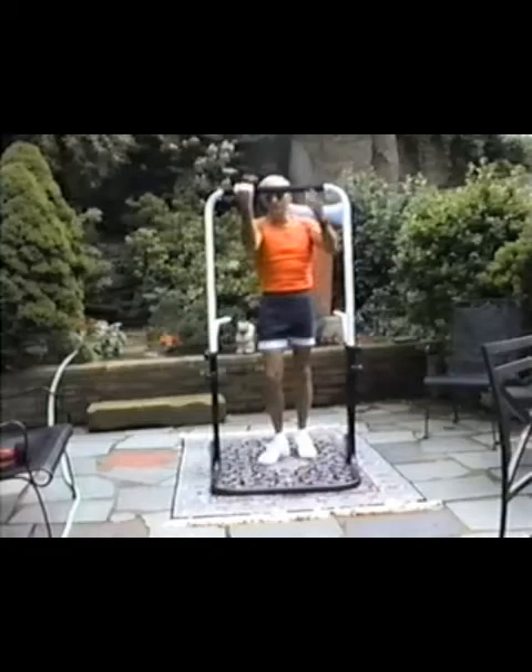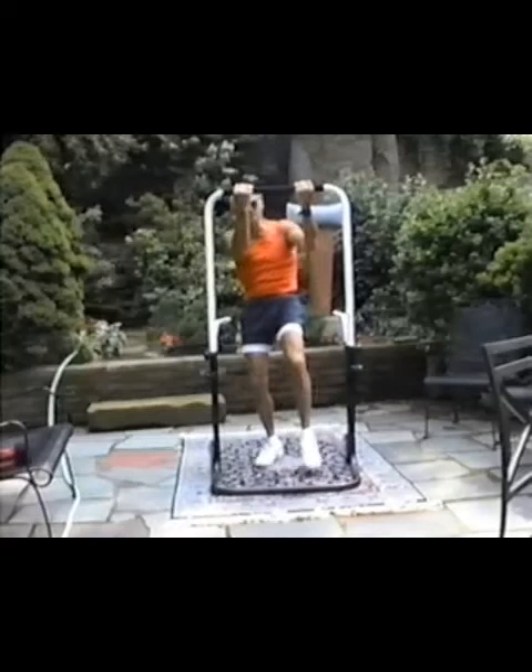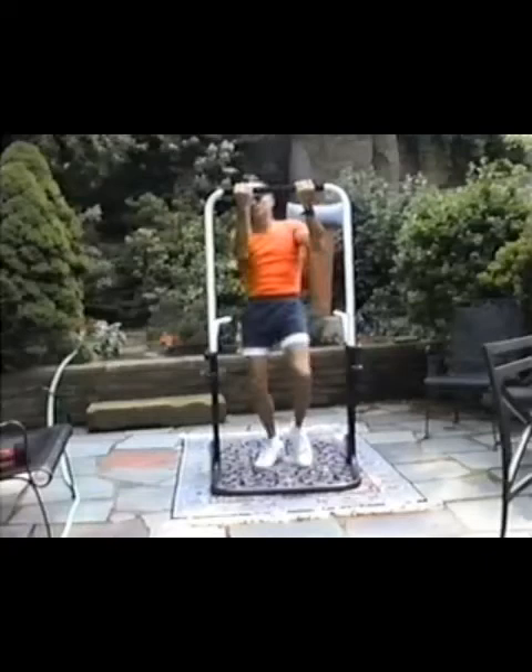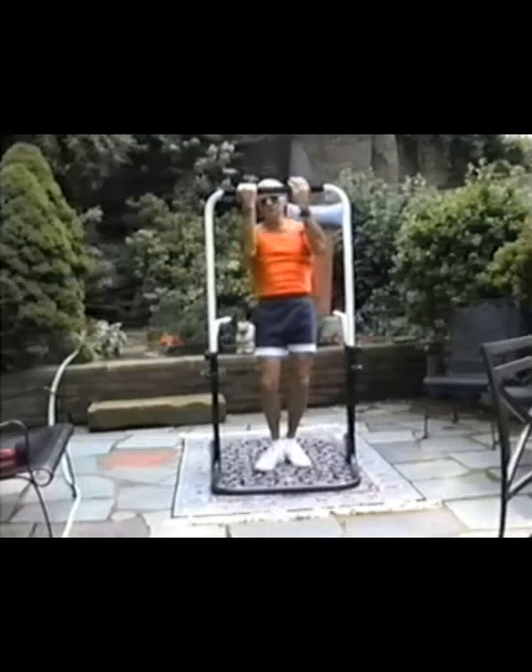That doesn't mean you have to be an elite athlete to get involved. A little lady can do this — she doesn't have to get airborne at all. Just this. That'll get her more exercise than her walks are getting her now. I guarantee that, because we've measured it not once but dozens of times. So even this is good exercise.